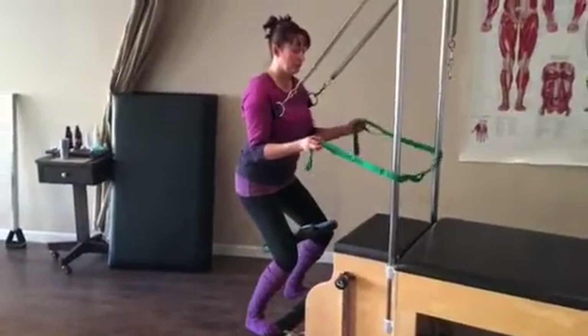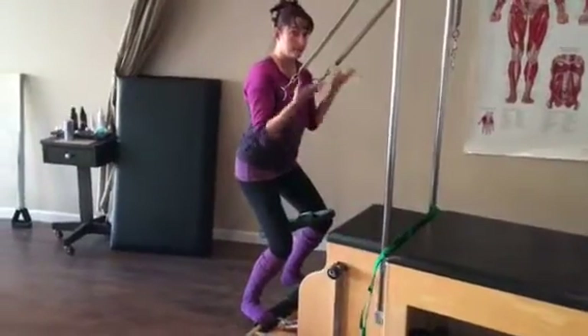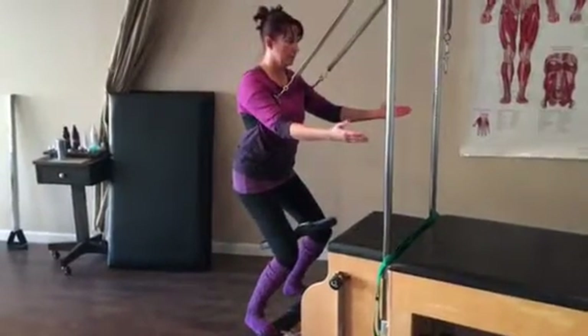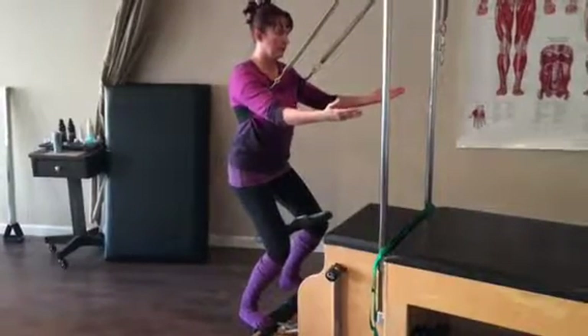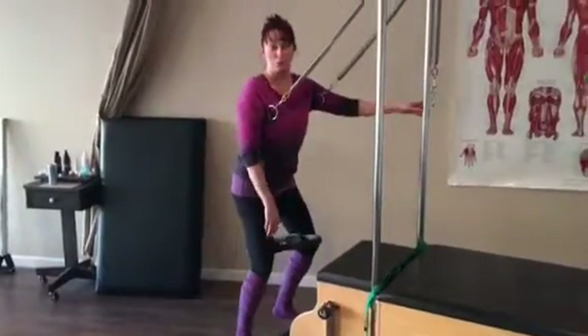If I want to work my core strength a little bit more, I could release the straps — no hands — and the same thing. Now I'm having to draw my core in, I'm trying to reach those heels down, and it's hard work.